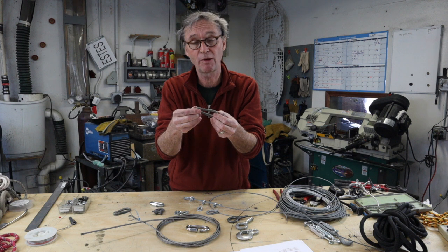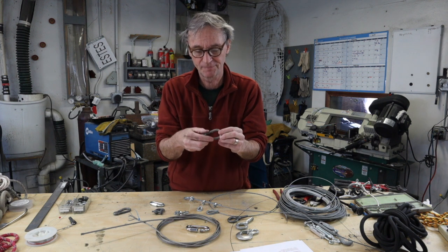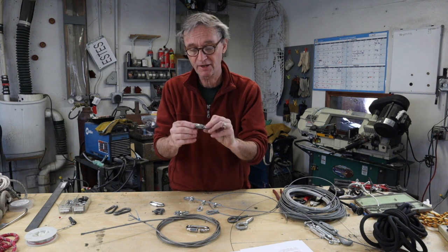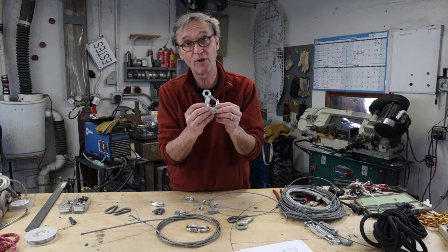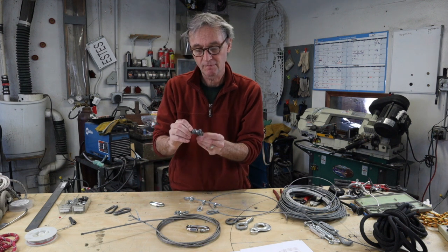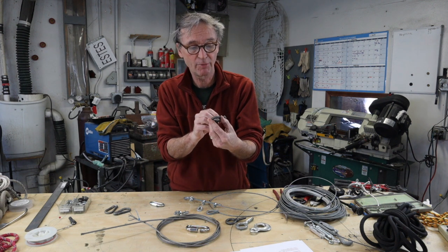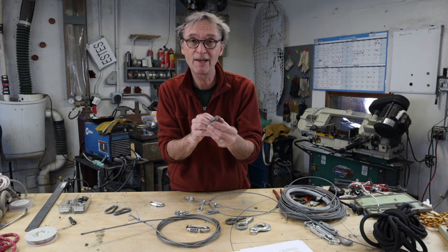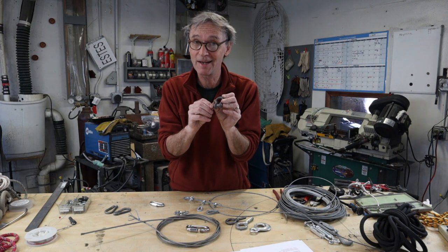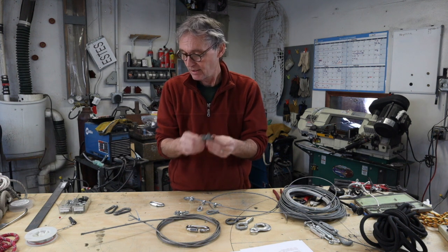If it did have markings, it would probably say 'not for lifting.' Always look at your hardware. This one says a quarter — that stands for a quarter of a tonne. This shackle says SWL, Safe Working Load, three quarters of a tonne. It's small but it's mighty because it's well made and expensive.